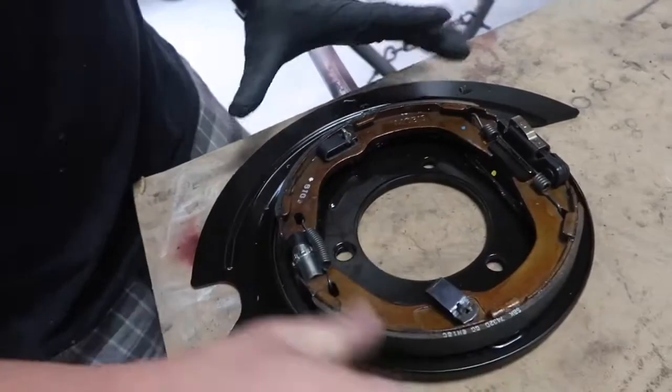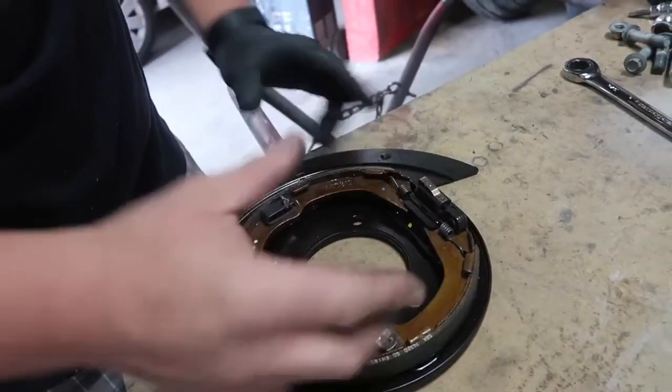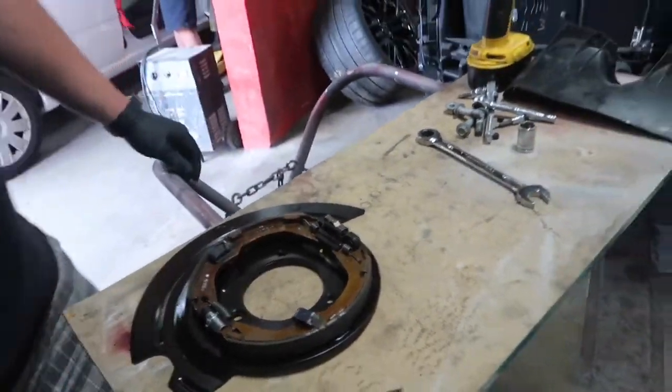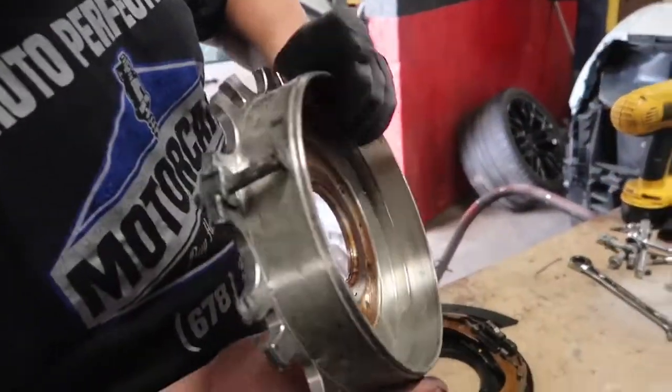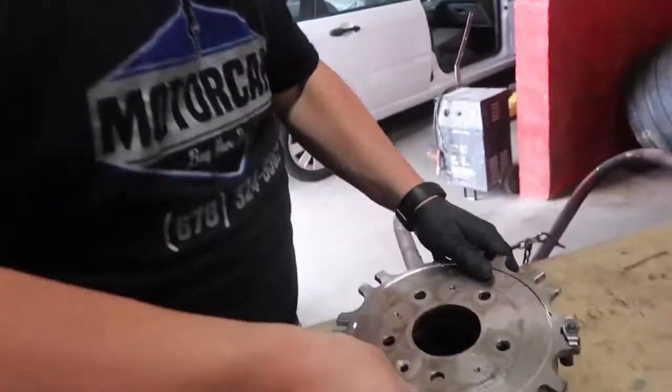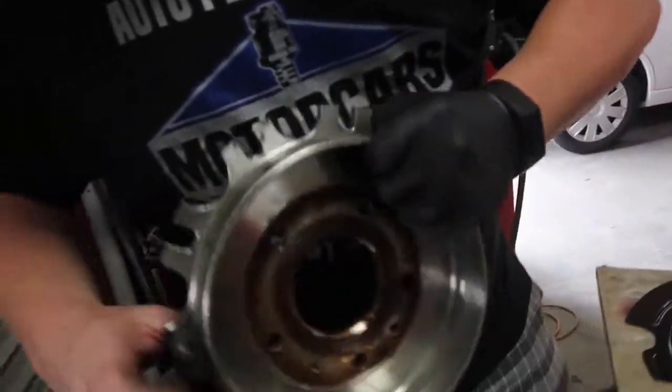It grabs more on the inside. Your rear brake rotor goes around and it has a drum on the inside. So this is the inside of the old rotor — that's basically just a drum on the inside for your parking brake shoes to go around. That's how that works.